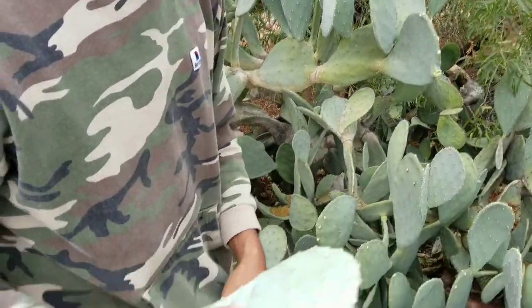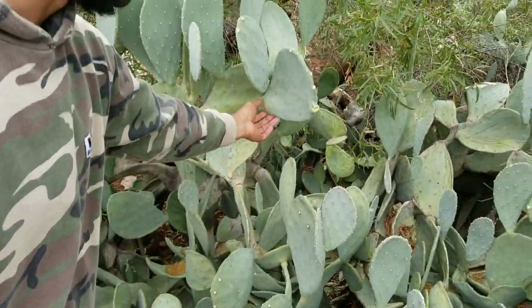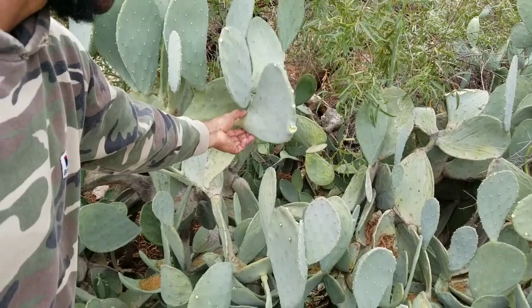This one doesn't smell like green pepper. The last one we had tasted like a pickle, so we're gonna keep this one. Now gonna pull this next one off.